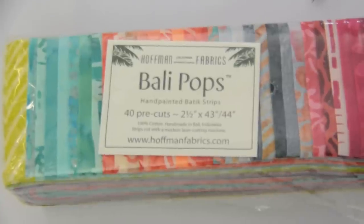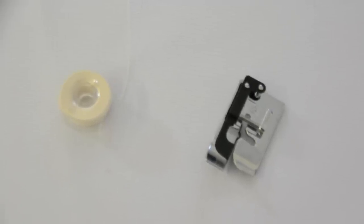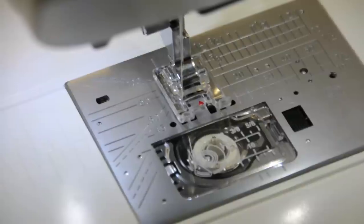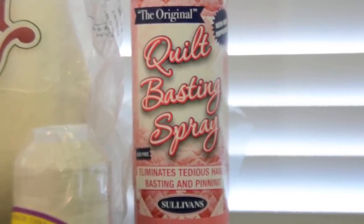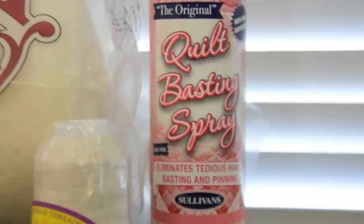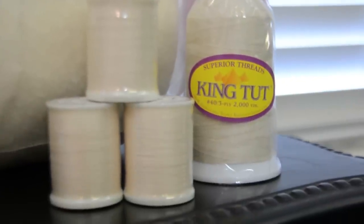First I want to tell you about the supplies we need because it isn't very many. We have one package of Bolly Pops and the fabrics are all being donated by Hoffman California Fabrics. We'll be using two bobbins full of thread and we use two feet — the quarter inch foot and a foot with a little red dot in the middle, and you'll see why we need that in just a minute. A pair of scissors. We'll be using batting donated by Hobbs Bonded Fibers. Sullivan's Basting Spray to put our quilts together before they're quilted, and they'll also be providing rotary cutters, mats and rulers. All of our thread is being provided by Superior Threads. So all you need to do is come to the quilt-a-thon on Thursday evening and have a blast with us — and I bet we're going to have some prizes while we're there.